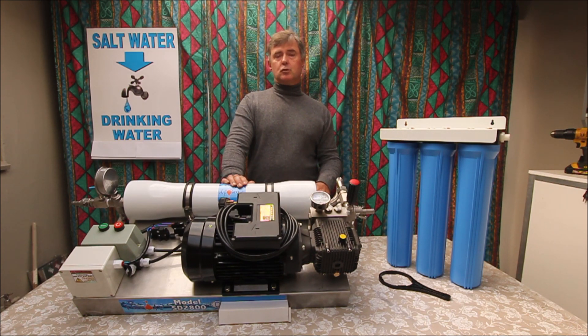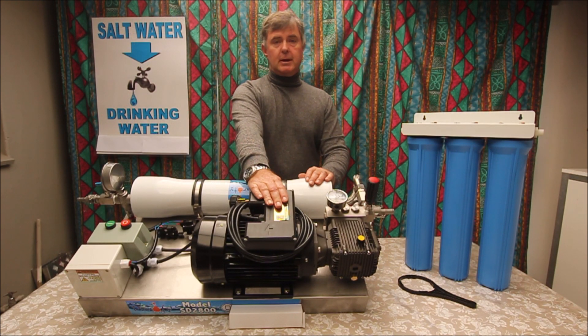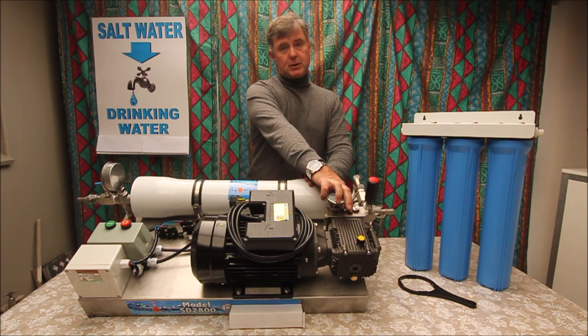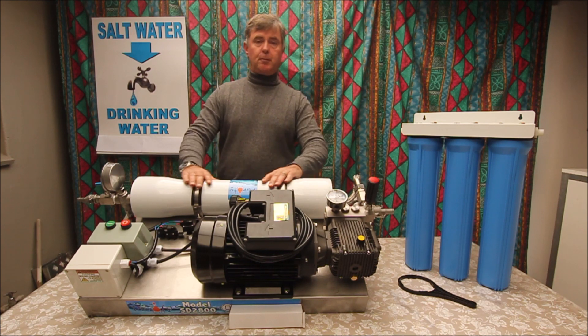The SD 2800 consists of mainly three parts. You've got your electrical motor — it's a single phase, 2.5 kilowatt. You've got a stainless steel piston pump which can pump the pressure up to roughly about 120 bar. And then you've got your seawater membrane inside here with your membrane case.